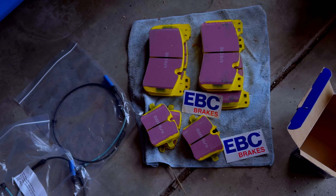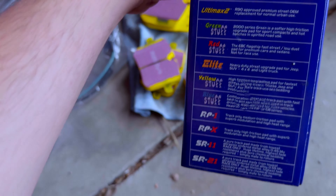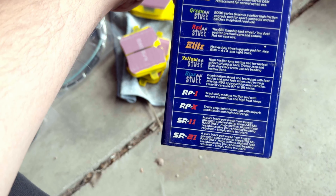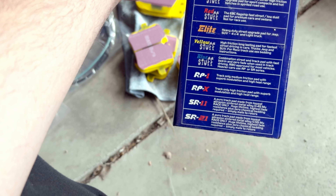Which brake pads are we going with? I decided to go with EBC brakes — we're doing the EBC Yellow Stuff. How do you know it's Yellow Stuff? Well, just look at it — they're literally yellow and pink, so you can't miss it. Looking over here, the Red Stuff is the flagship one.